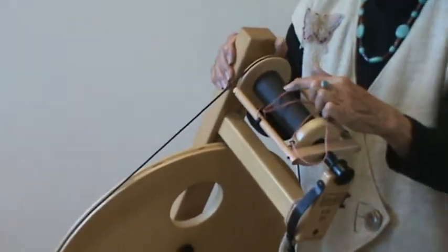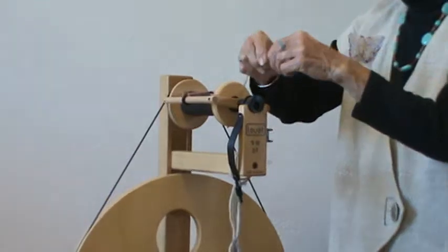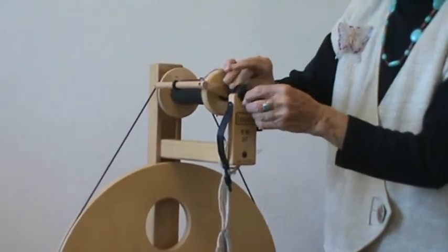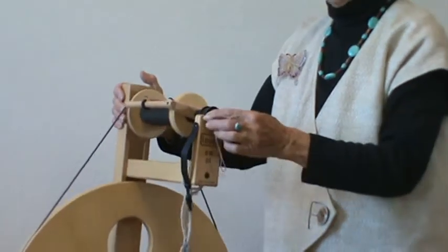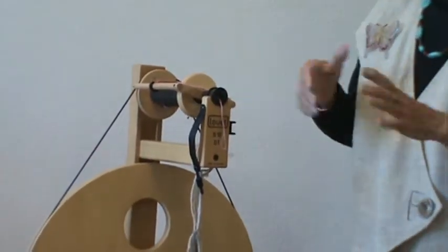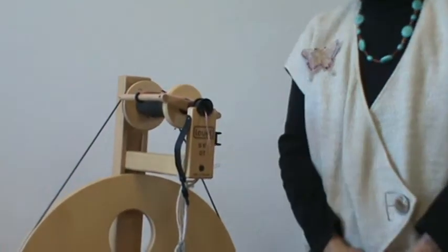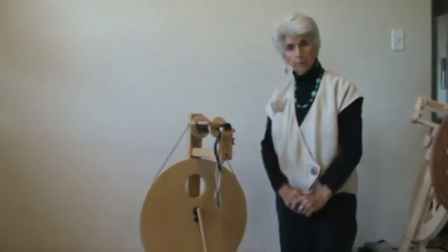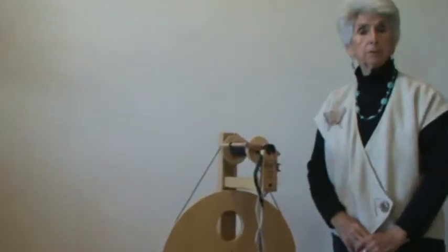The other thing you can do is take your lead and crisscross it before you put it through the orifice, and that will cause the tension so that it will not pull the yarn out of the fiber too quickly before it is twisted and is strong. So that should help you if you have a louette wheel that is bobbin driven. Those are some tips that you can use.